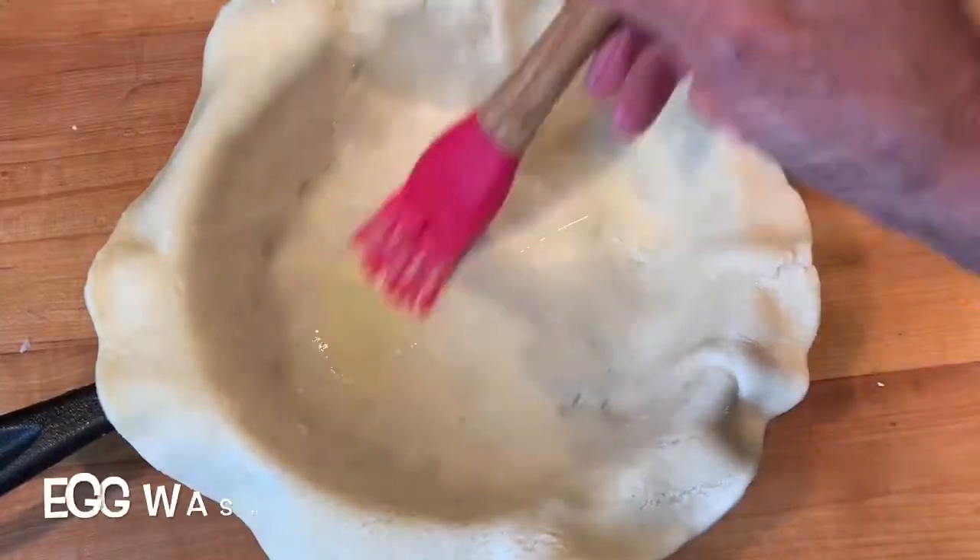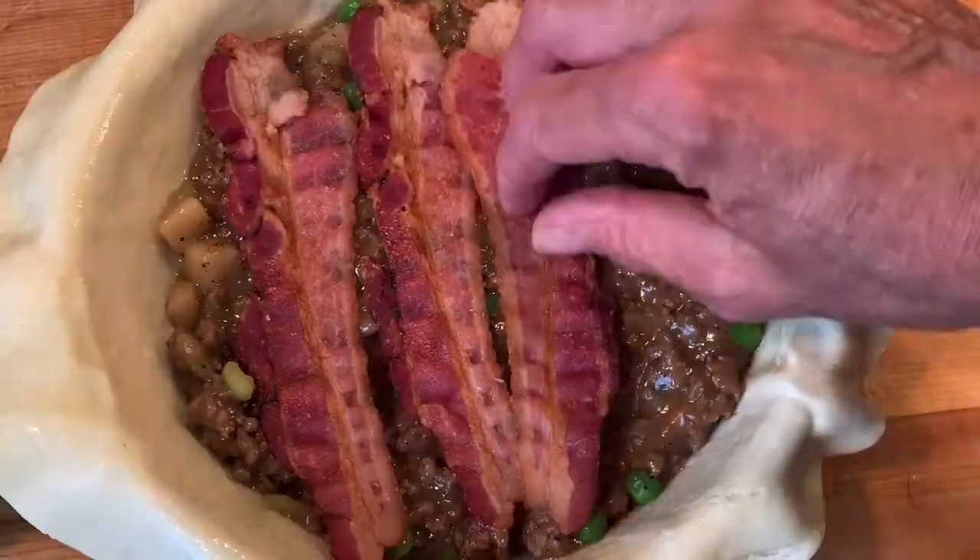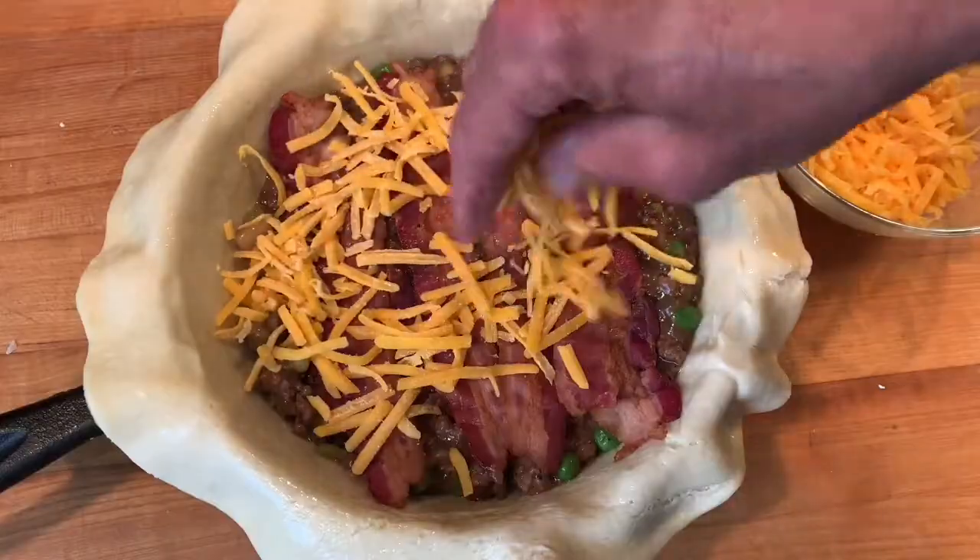Then make an egg wash and brush that on the bottom crust. Next, poke some holes for venting, then add your meat mixture, your bacon, and cheddar cheese.